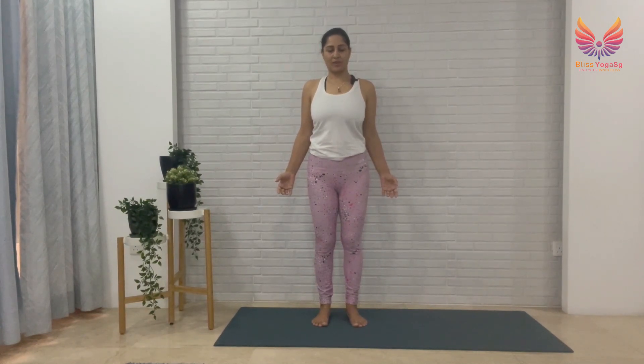Gently open your eyes slowly. Namaste. Let's continue with our practice. We're going to start with a little balance and a stretch. Ground your left foot and lift your right leg up. You might find it a little challenging at the beginning to find your balance, but just look at one point to focus. Breathe nice.